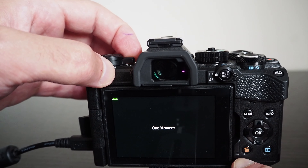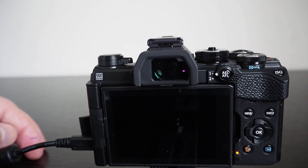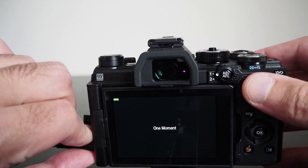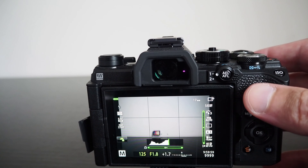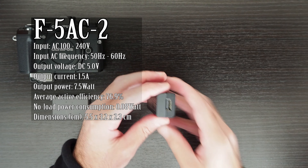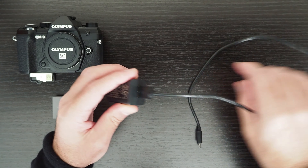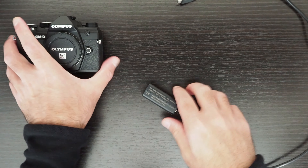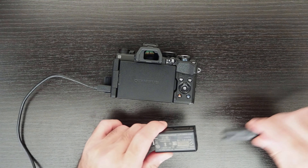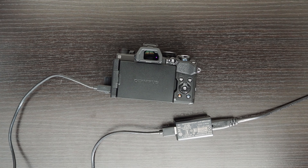The camera comes with a BCS5 battery charger which lets you charge the battery externally. The charging time is around 210 minutes or three and a half hours. You can also charge the battery while it is in the camera through the micro USB connector. The camera has to be off when it is charging using the USB connector. Since it supports USB charging, you can charge it using a power bank, a smartphone charger, or a computer.